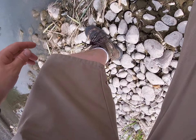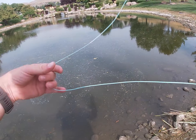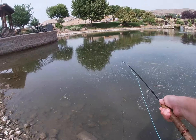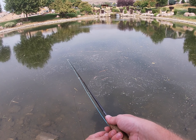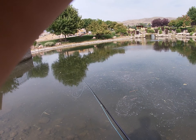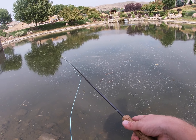Alright, fish number two in about 10 minutes and it was a bass — bass out there in a little bit deeper water. Just came up and smoked the little mini popper.